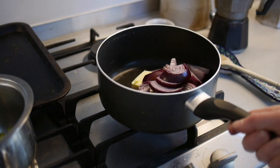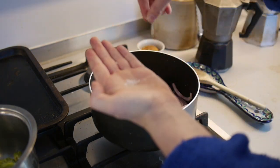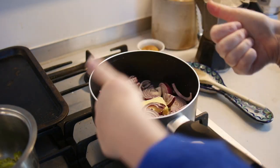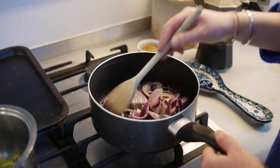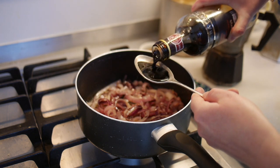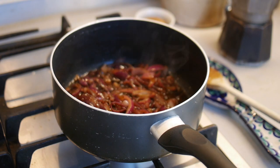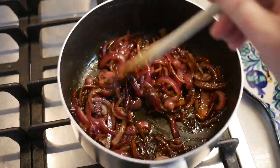In the meantime you can cook your onions in butter, then add two tablespoons of balsamic vinegar and salt to caramelise them. In goes the vinegar. Stir them frequently.